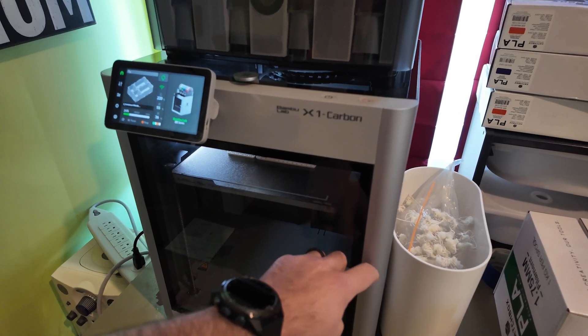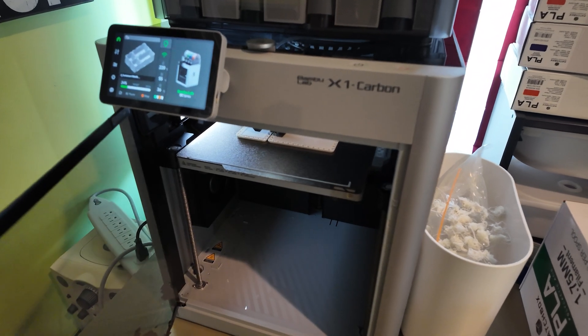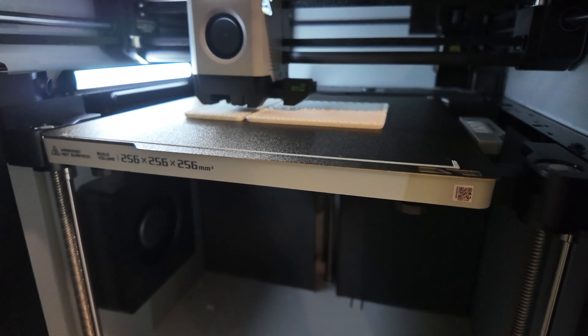Before I get a little bit of tennis elbow by patting myself on the back, I did ask Bambu Lab if they would send me one for free, and they respectfully declined, likely due to my lack of stature and overuse of dad jokes on this channel. But the second thing I don't think is covered is that too many of these reviews focus on the specs.